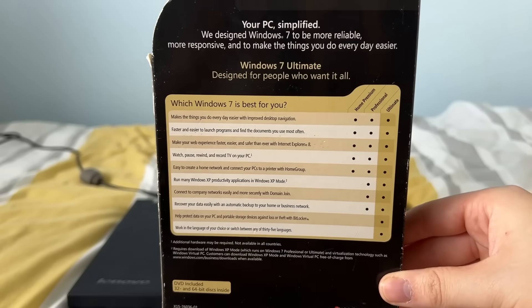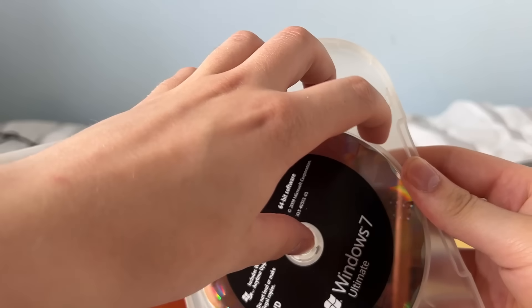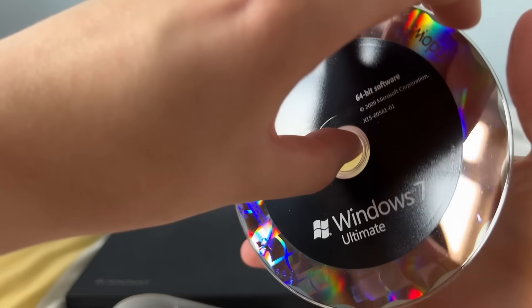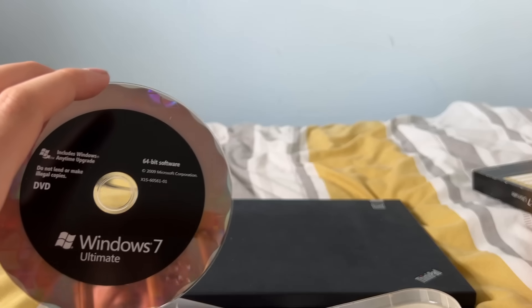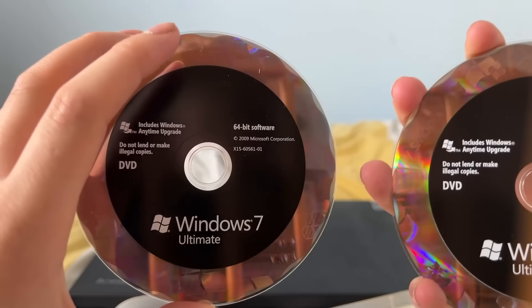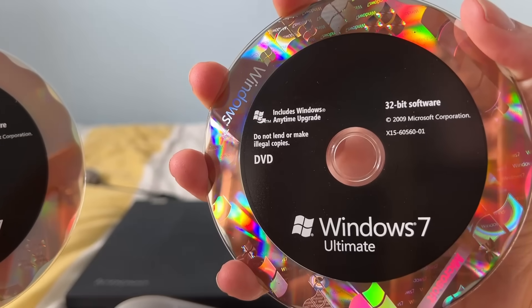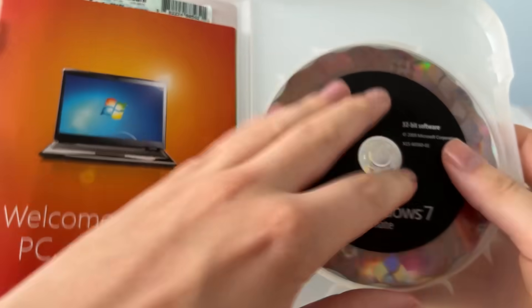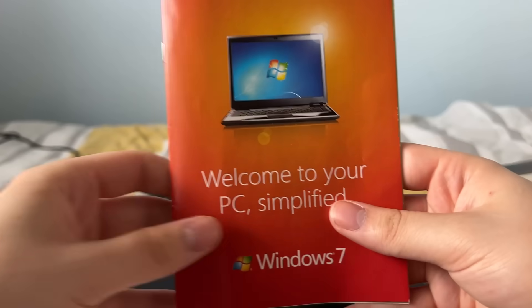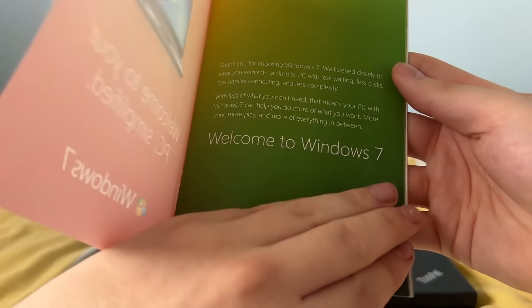As mentioned, this is the Windows 7 Ultimate copy, therefore all features are included as seen in the box art. Now it's time to review the contents inside the box. Here we have two Windows 7 installation disks — one is 64-bit and the other is 32-bit. So if you have a system that doesn't support 64-bit, you can use the 32-bit disk. Just like the Windows Vista disks, they have a really fancy holographic effect, but we're going to be using the 64-bit disk.